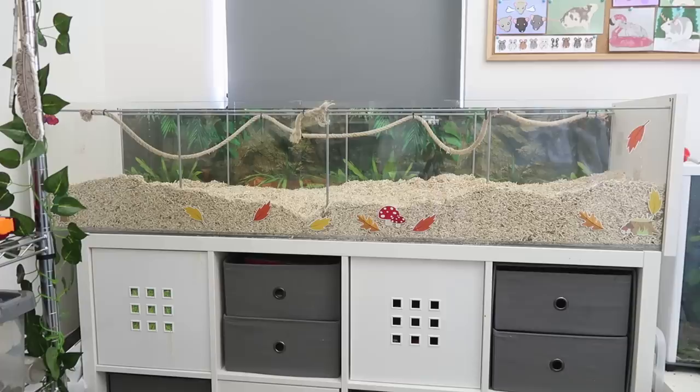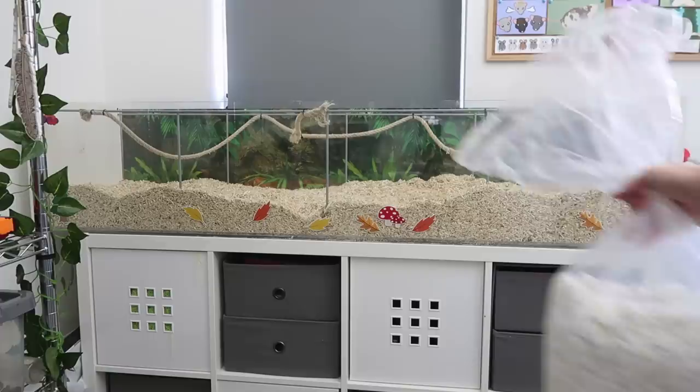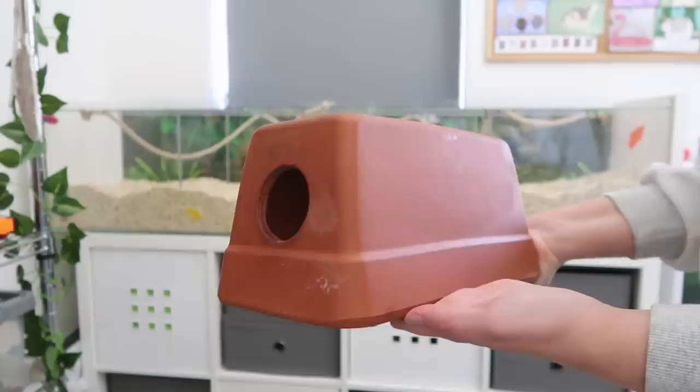When it comes to adding the substrate into the enclosure, you want to add a deep layer of bedding so they're able to dig and forage, as this is really important for them to express their natural behaviours. If you are choosing to use a bedding like aspen or hemp that is slightly rougher, you will also want to add in a softer nesting material — things like shredded tissue or recycled teabag bedding are really good for adding into their sleeping area.